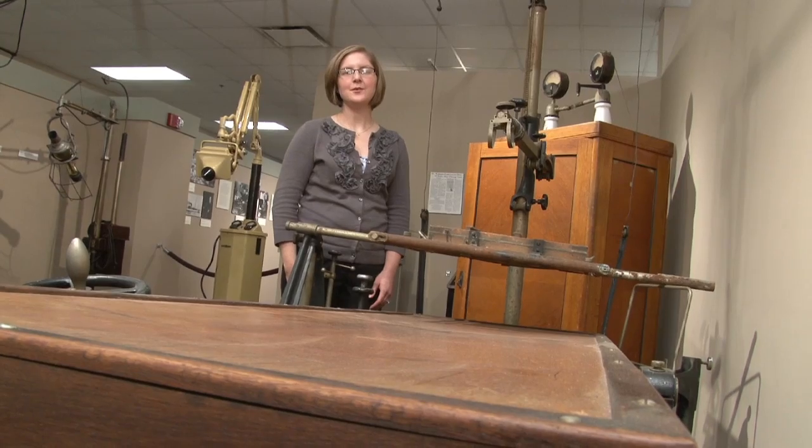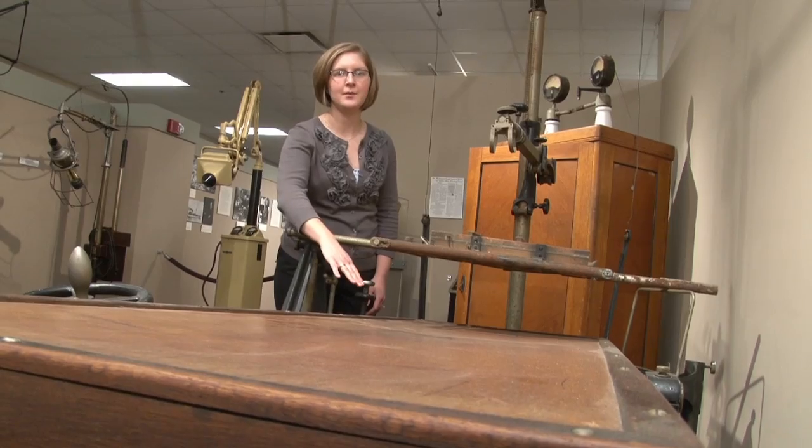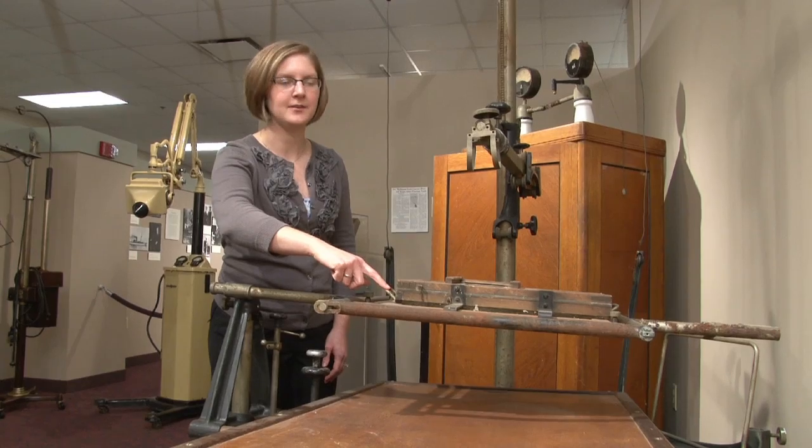This machine could be used to create x-ray images or for fluoroscopy. For an x-ray, the patient would lay on this wooden table.